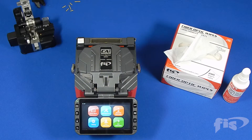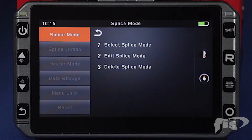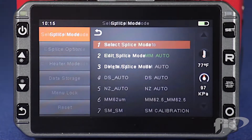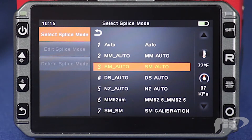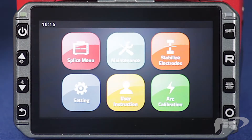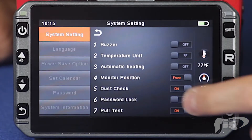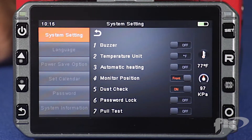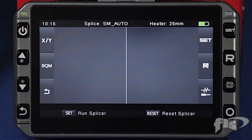Now let's set up the machine to splice the Armadillo connector. In the menu window press splice menu. To select the fiber mode press single mode auto. In this video we will be using single mode fiber. Once selected press the return arrow key twice to get to the main menu screen. Next press the settings button. Locate the pull test setting and turn off. Press the return arrow key twice to get to the main splicing screen.